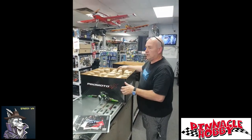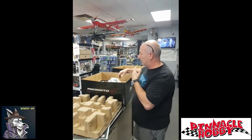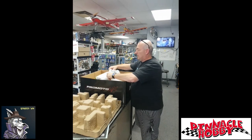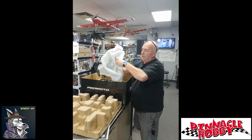Usually they put the gyro in the rear wheel or the front wheel. It used to be a mechanical gyro that just spun as the wheel turned. Then it became a brushless motor driven gyro. This one is also a brushless motor gyro, but it's actually in the frame of the bike.